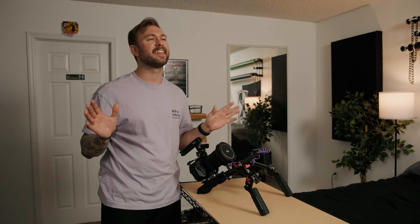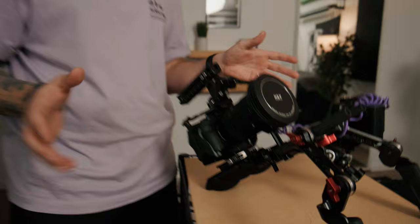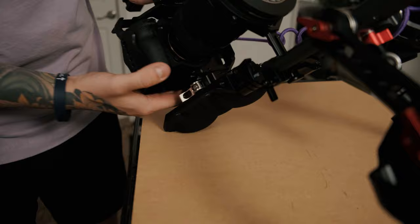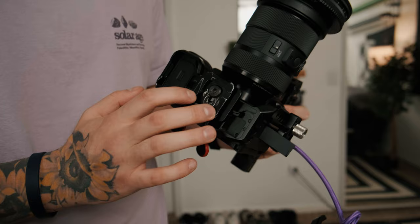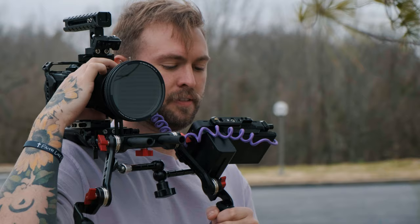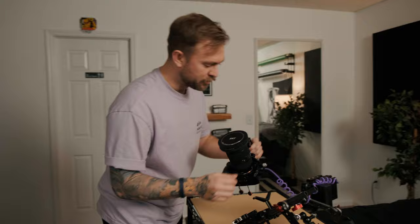Now we're going to get nerdy and talk about mounting plates. This is the Arca mounting plate 2144 — I'll have links to all the gear in the description or pinned comment. What I love about it is the pull-out release that exposes the most beautiful purchase I've made in the last year and a half: the Peak Design dual plate. This works with my switch pod, ball heads, and travel tripod. The beauty of the quick release system is I can take the camera off and turn it into a handheld rig in seconds.